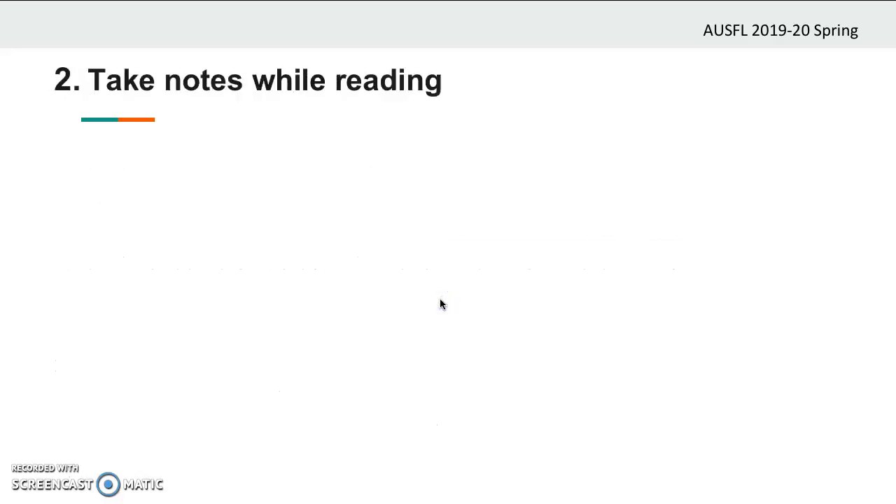Now let's have a look at the second step. Taking notes while reading will both make your work easier and help you save time. Imagine that you finish reading the book without taking any notes. Then you would have to go back to the book to find out where is what, and you would waste a lot of time doing that. That is why you certainly should take your notes while reading.